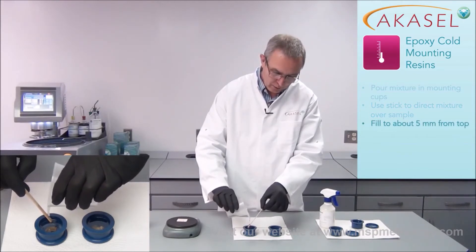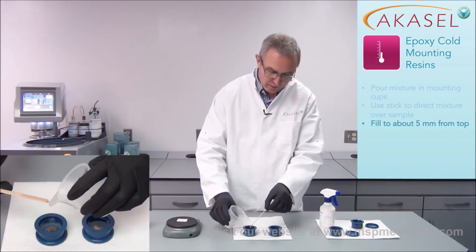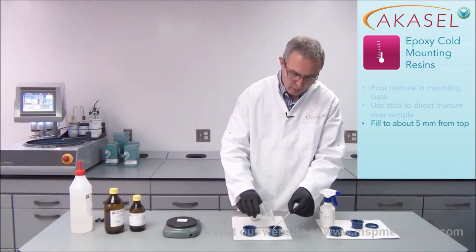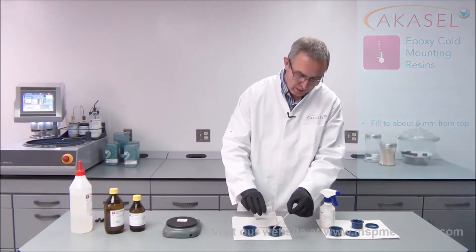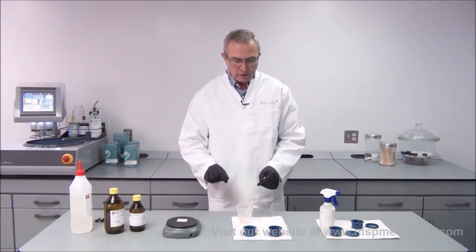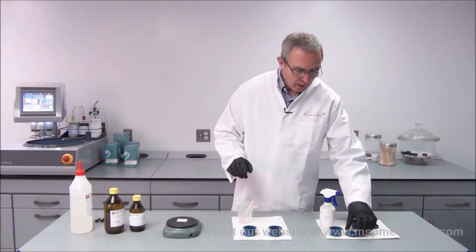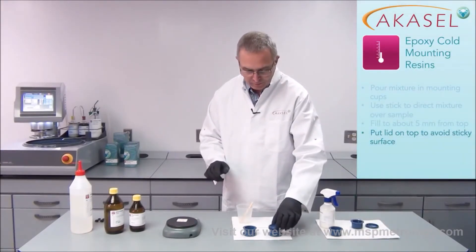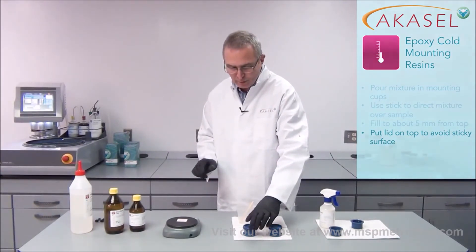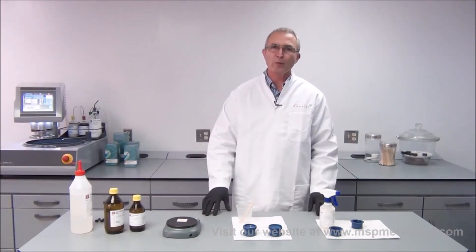I'm only going to fill the mounting cups to about 5 millimeters from the top. That makes them easier to remove and gives better preparation results, because the samples should not be too high when grinding to avoid penciling. I then put the lid on to cover the mounts, which prevents the surfaces from being sticky. After 8 to 24 hours, the samples will be ready for preparation.